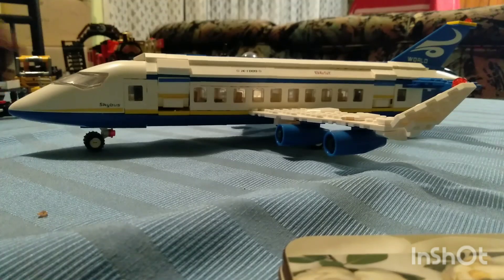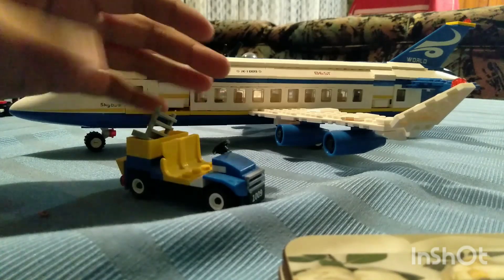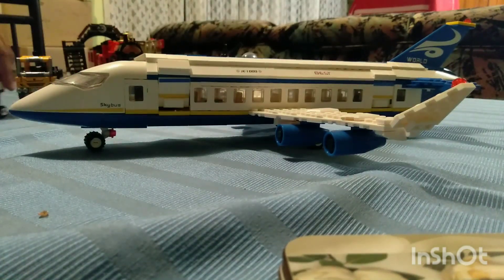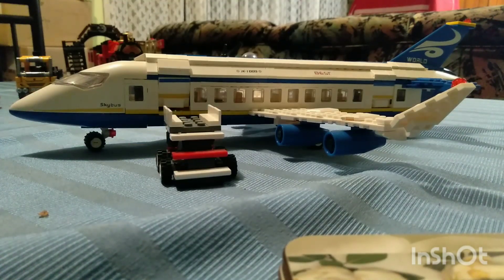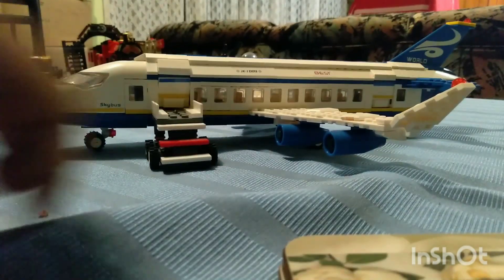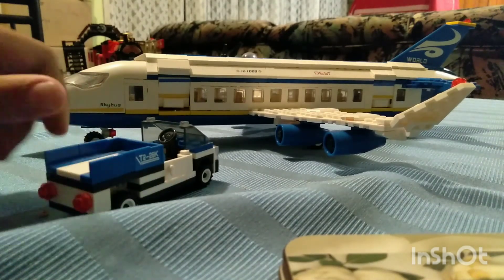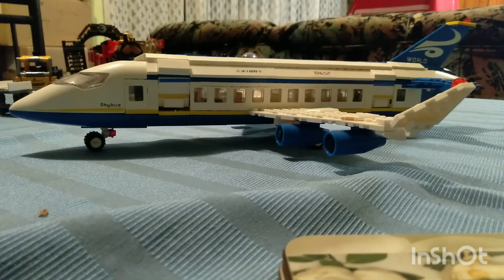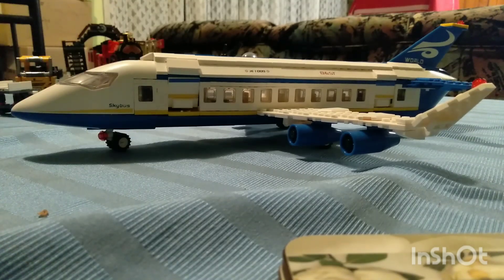My last one for today is my plane set. It's a bit heavy. We'll start with the vehicles first — I've got what I'm guessing is a baggage trolley. There's also a stair thing so people can walk up, and another baggage trolley. Yeah, I was too young to remember all the pieces, but that's it really.